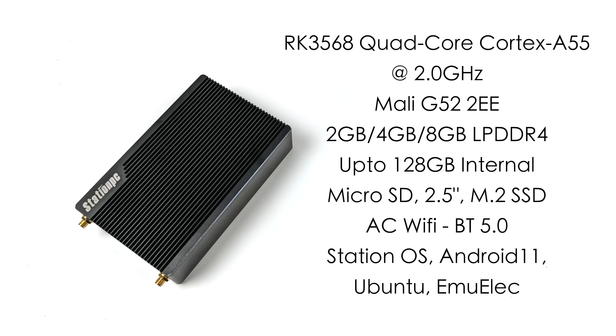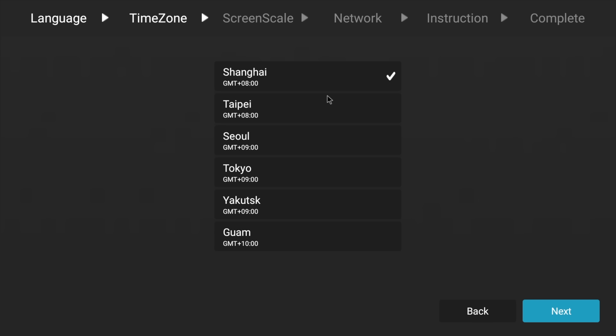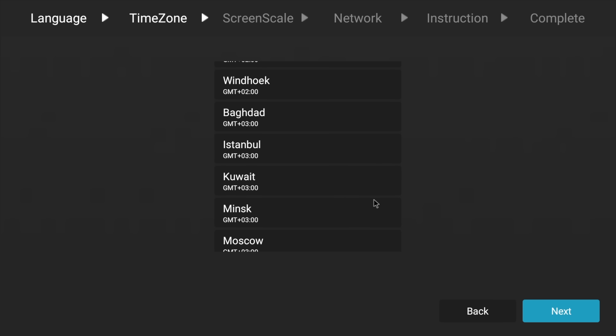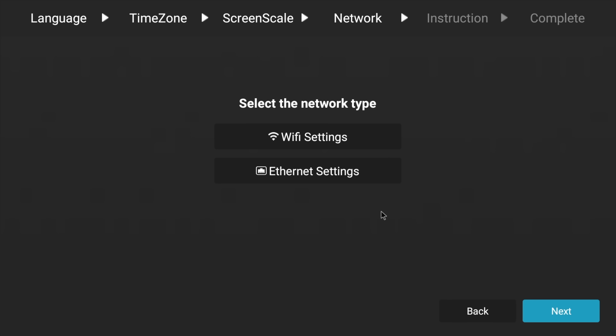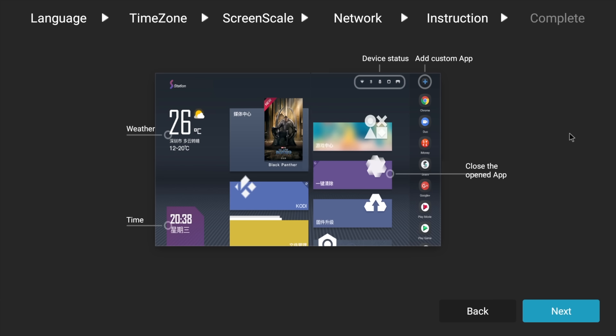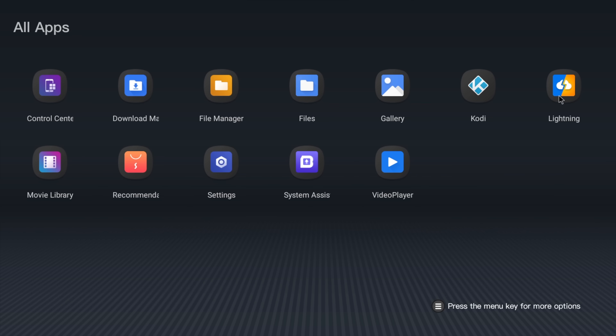Out of the box this is running Station OS, which is based on Android 11 — Station PC's own operating system, great for media playback. Unfortunately there's no Google Play installed, but there is a way to get it up and running. We can install third-party app markets like Aptoide. The first time you boot this up it gives you a nice walkthrough to set up Wi-Fi, location, and so on. It's really easy to get right into the OS.